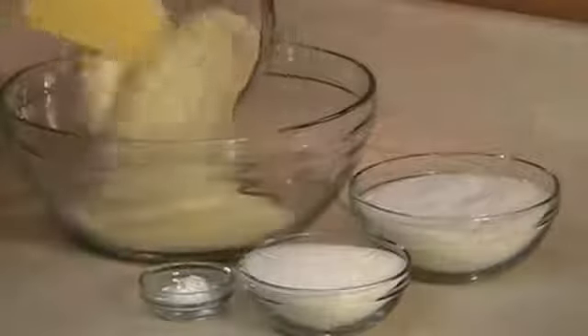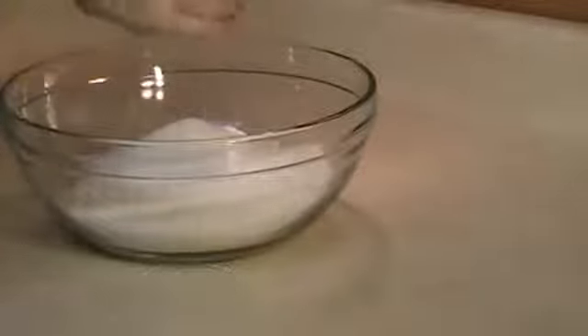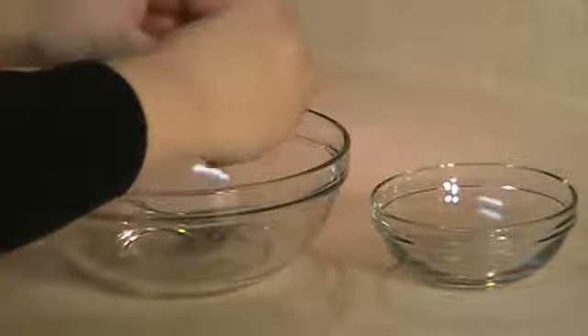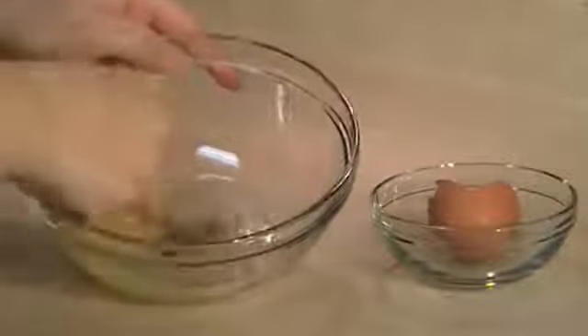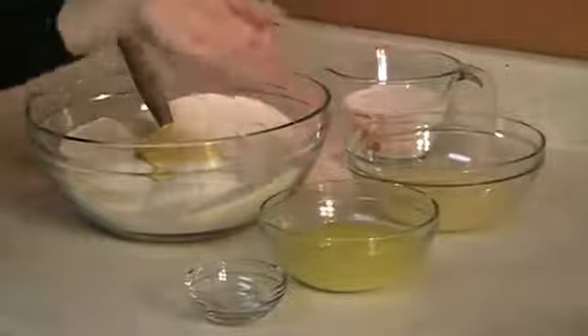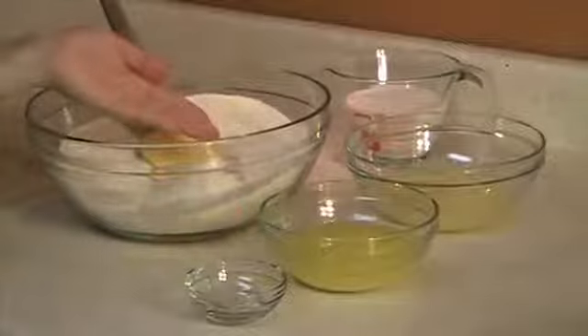Mix together the semolina, flour, coconut, sugar, and baking powder. Beat the egg. Now we're going to add the milk, the egg, the melted butter, and the almond extract to the dry mixture.